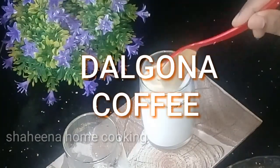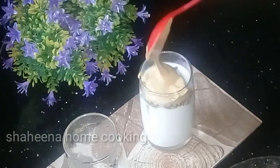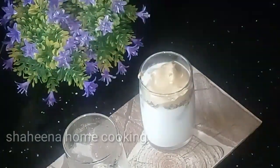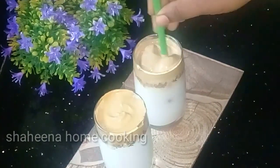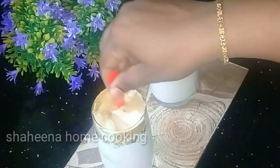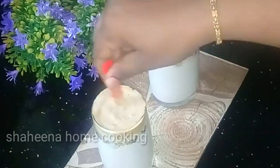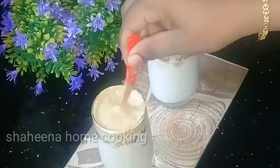Hello friends! I am going to show you a recipe on YouTube and TikTok. This is easy to make. I am ready to make a hot coffee and a cold coffee. I am ready for 3 ingredients.